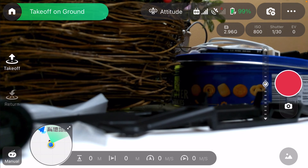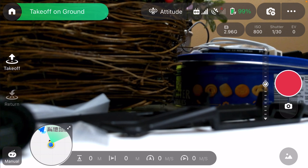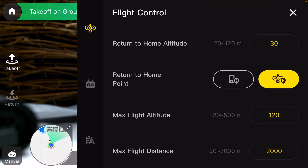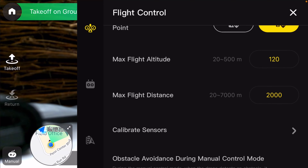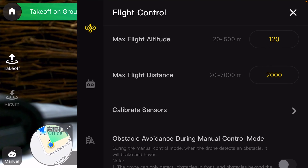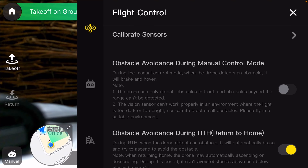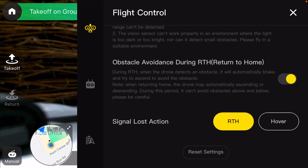There's a takeoff button right there. Maybe I'll switch over to screen recording to talk about this part. There's takeoff, off-ground takeoff, there's return, there's manual, and some settings right there. Return home altitude, return to home point, max flight altitude 120 meters — this is all in meters.